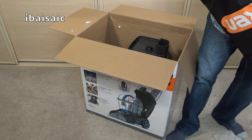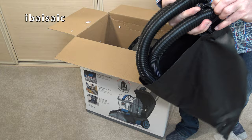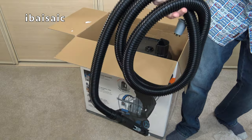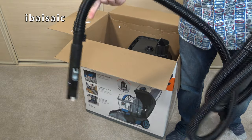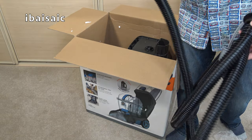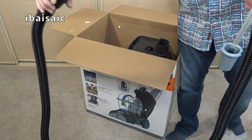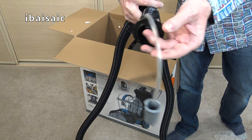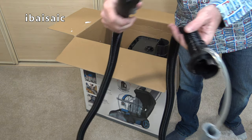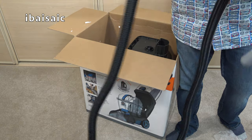Here is the hose and I believe it is 2.5 metres long. I'm not sure it's quite long enough to reach up a standard flight of stairs — I will check that when I do a full demo. It does mean you can do at least half the stairs and then move the machine to the top. Obviously take care when working with the machine above you. This end attaches to the cleaner and the other end connects to the port which allows the solution to travel through the hose to the tools.